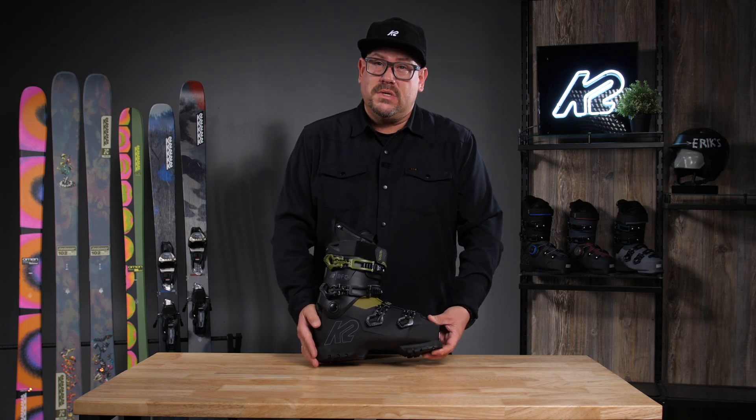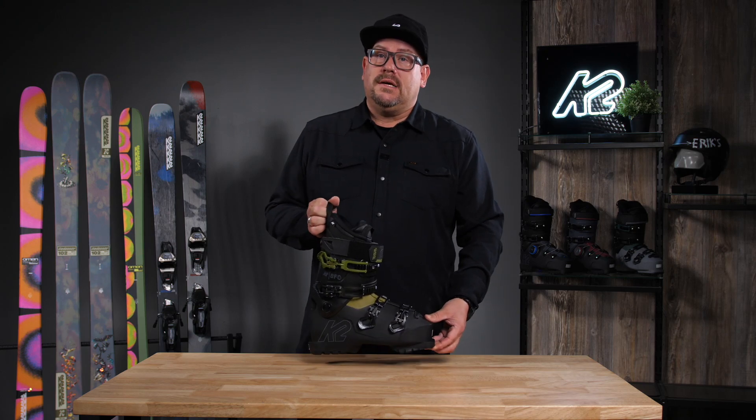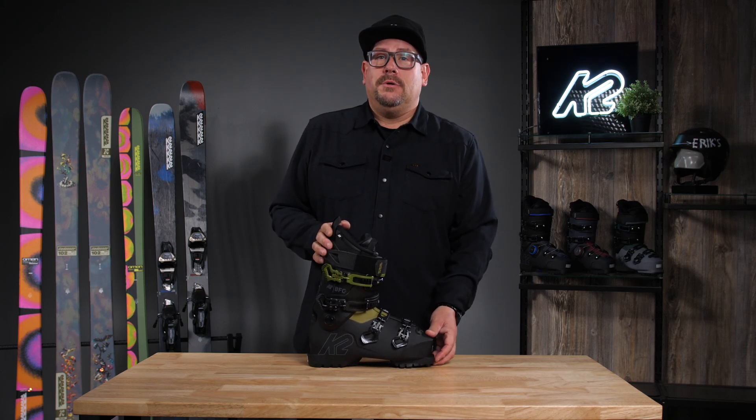This is a four-buckle design. We still do have our 40 millimeter Velcro strap on the top. Want something that's going to feel great, look great, and get you out on the hill? Check out your BFC 90.